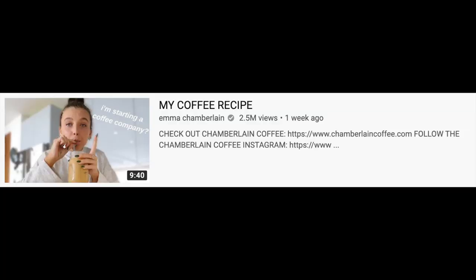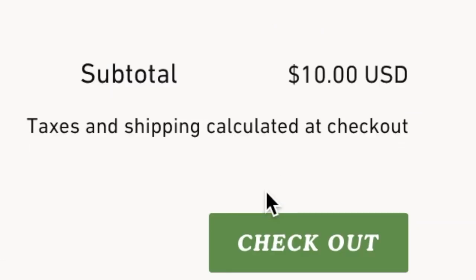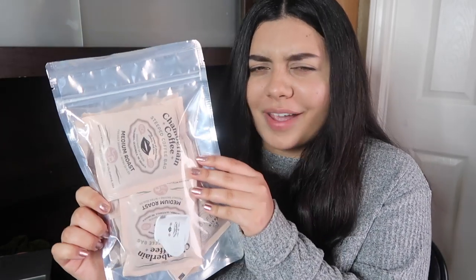Last week Emma Chamberlain broke the news that she is starting her own coffee company. She came out with these steeped coffee bags that are basically like tea bags, but instead of tea inside the bags, it's filled with ground coffee — which I've never seen before and I thought was a genius idea because the concept seems so simple. After watching her coffee recipe video, I went on her website and purchased five coffee bags for $10. After shipping and taxes my total came out to $15.73, and after about a week of waiting my Chamberlain coffee is finally here.